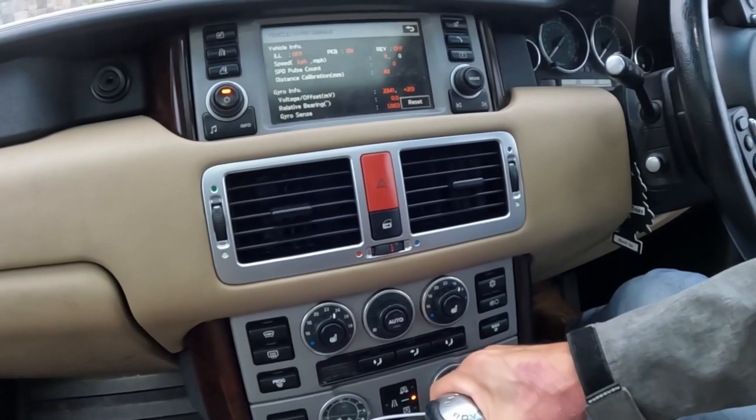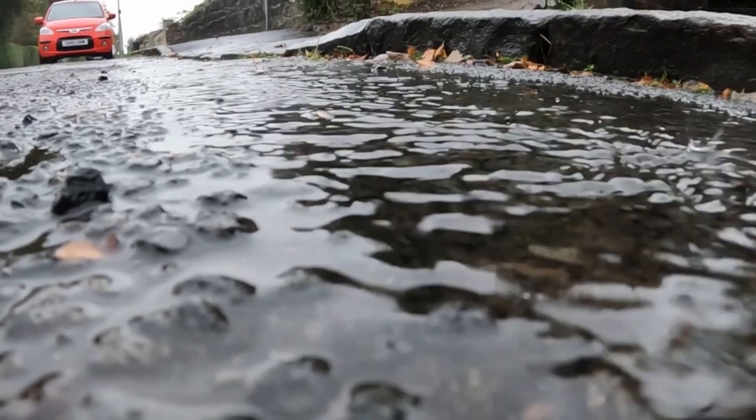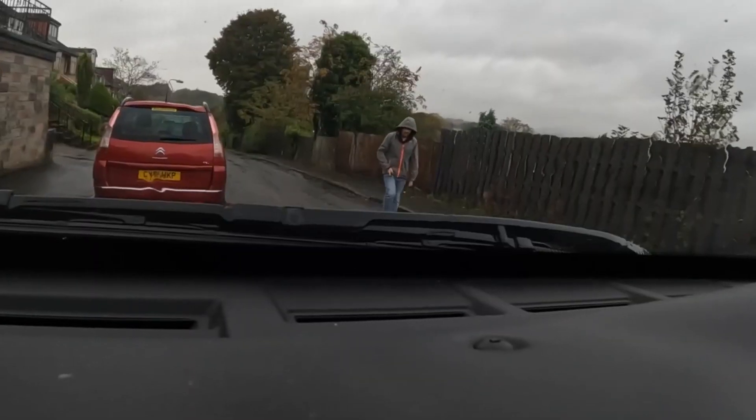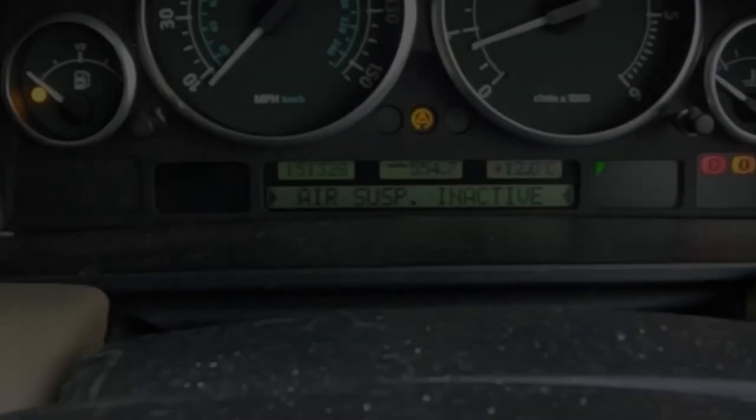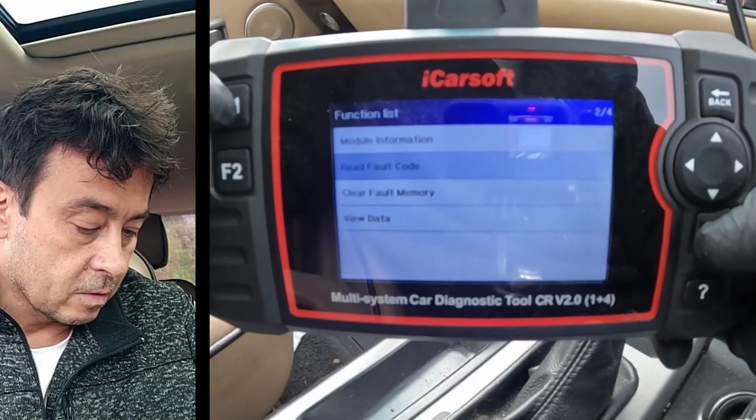Let's put the car into reverse. Air suspension inactive — the fact that I've got this on the dashboard means there's a hardware issue. Clear fault memory, re-fault code.